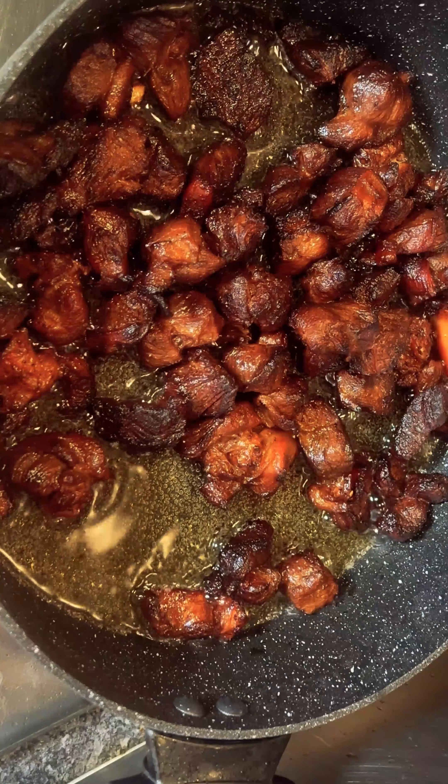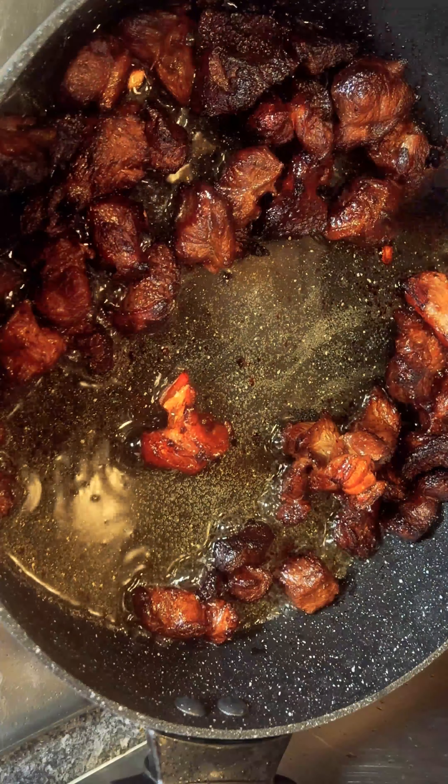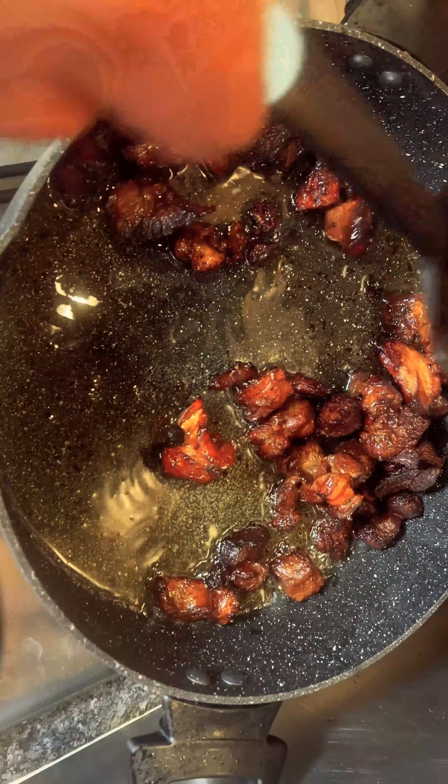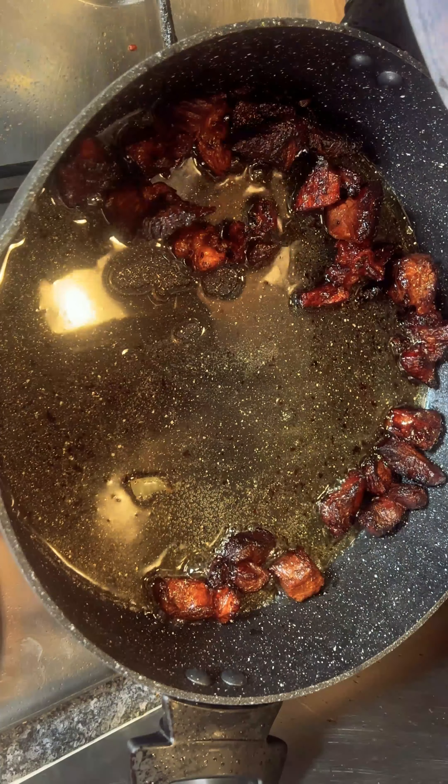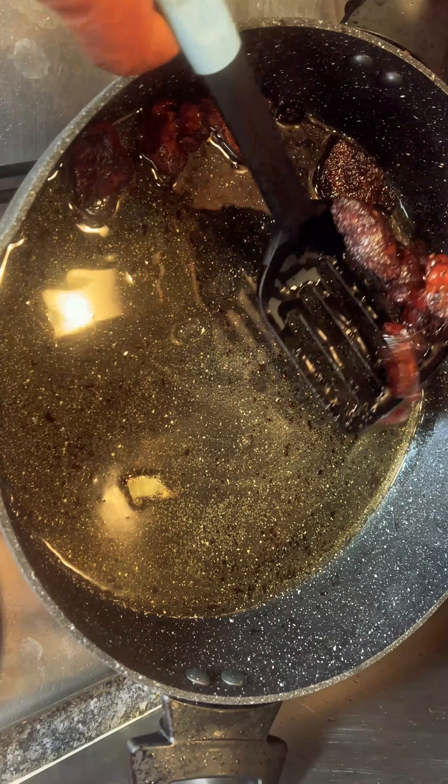Add 80 ml of soy sauce and mix it with the beef properly, then you fry the meat until it turns golden brown, just like so.